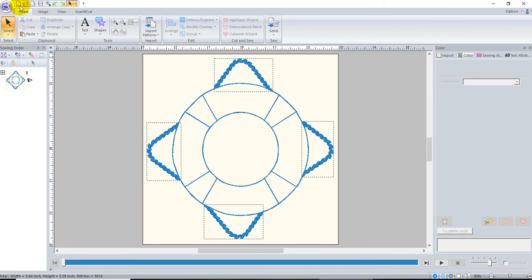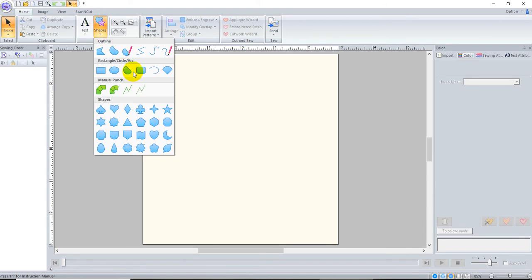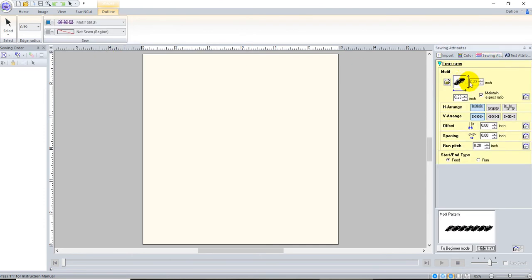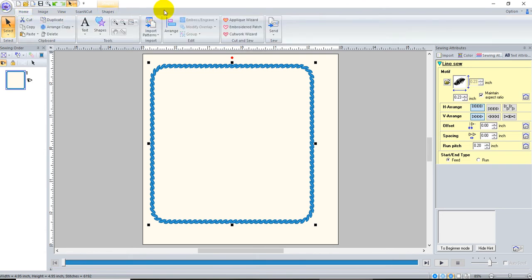The first thing I did is use the shapes tool. I went to the rectangular tool and chose a motif stitch. I happen to have a motif already created called 'rope.' I want to draw a perfectly square shape, so I press and hold the Shift key. Now I want to rotate it, so I go to Home > Arrange > Rotate and type in 45.